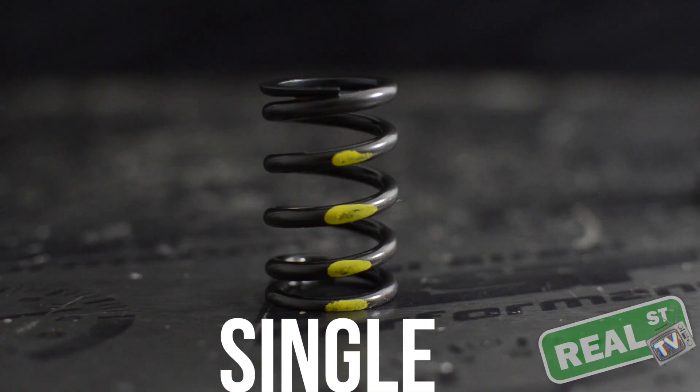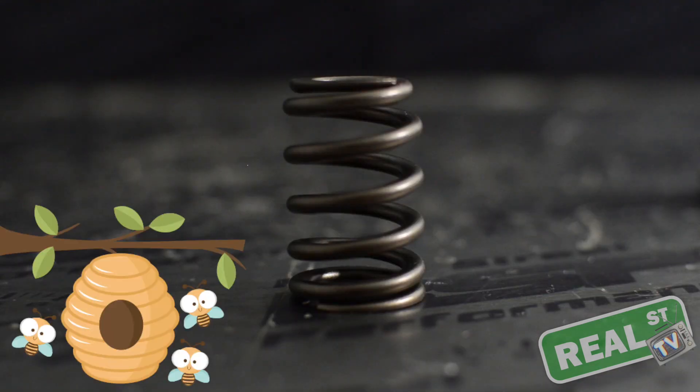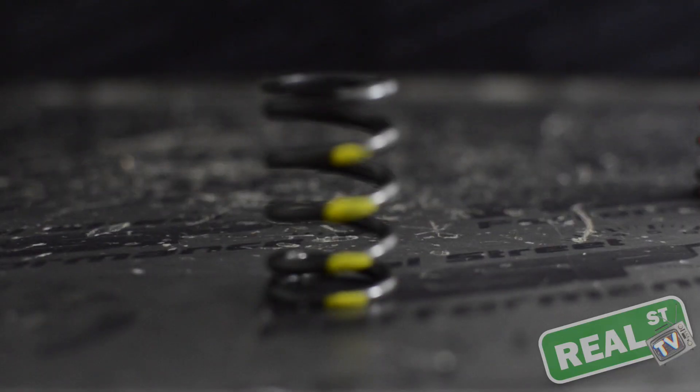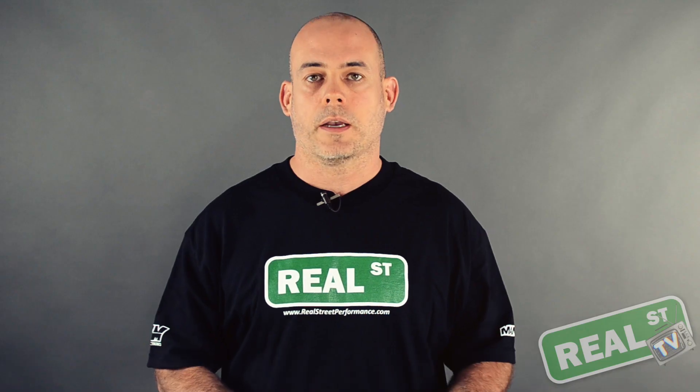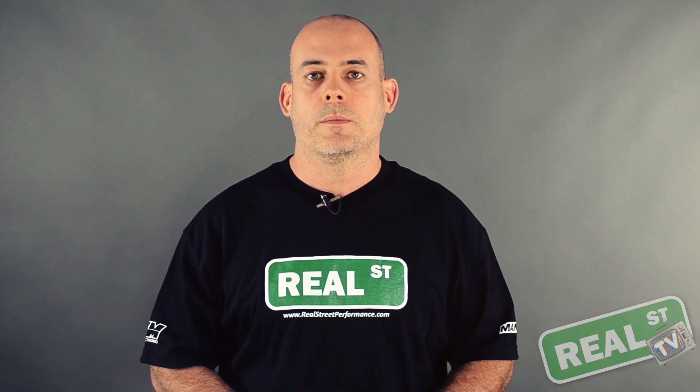There are three different types of valve springs we're going to talk about today: a single, a dual, and a beehive. Each different style of valve spring has its place in the market. A single would be used basically if you're upgrading from stock and you need a little bit more seat and open pressure — you'd go up to a single spring.